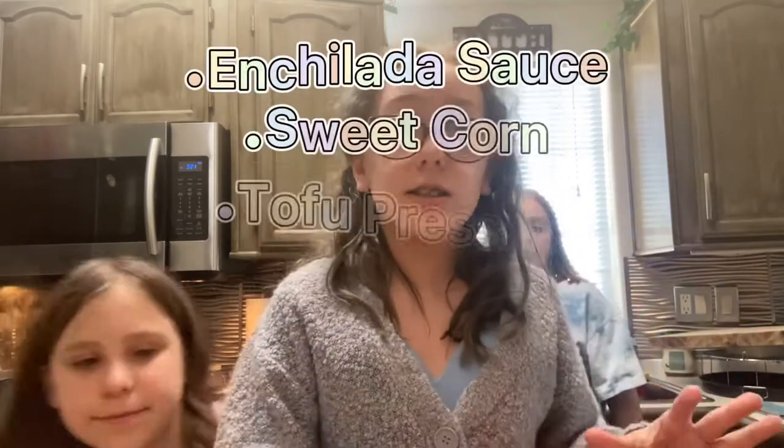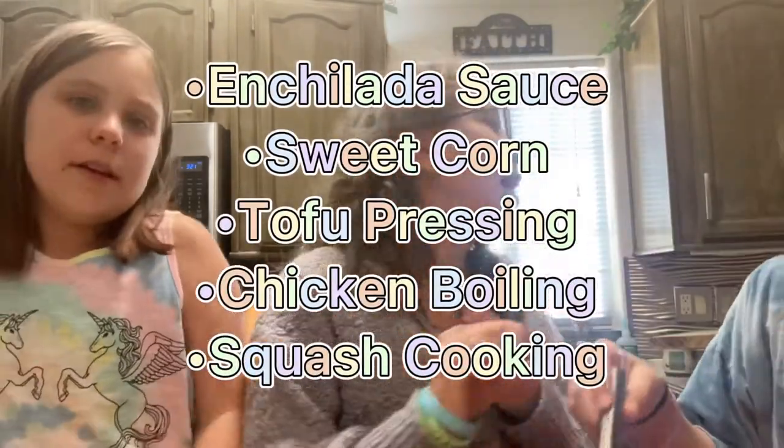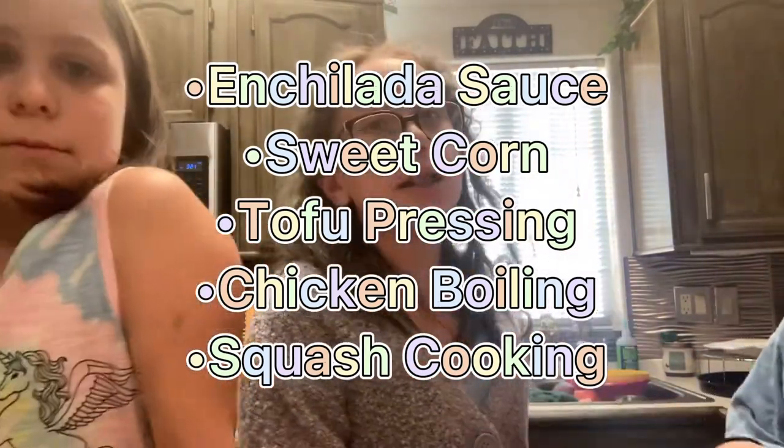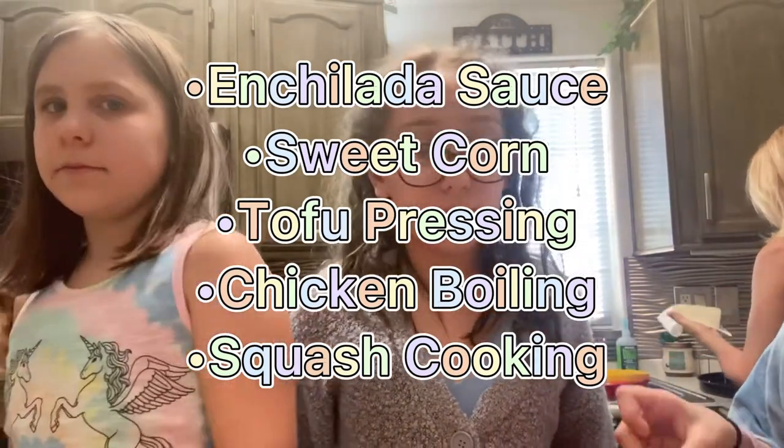To recap everything we're doing right now: we have our enchilada sauce done with the chilies and onions, we drained some sweet corn, we have our tofu pressing, we have a pot of boiling chicken, and a squash cooking in the oven because our first squash was done in the microwave.